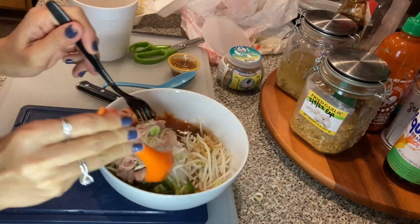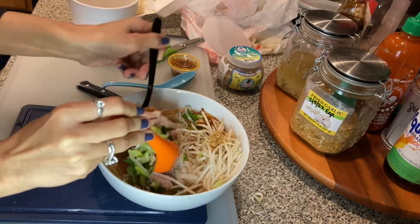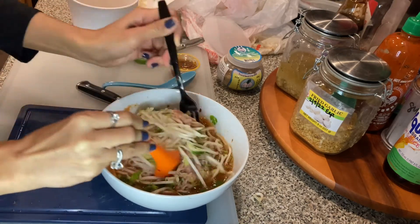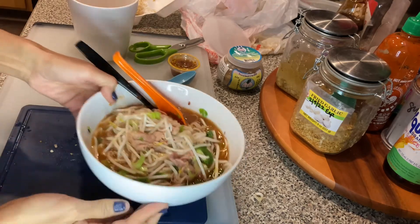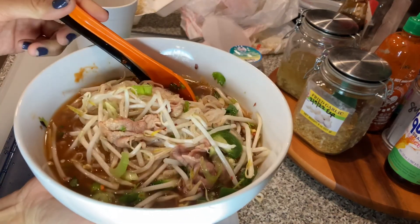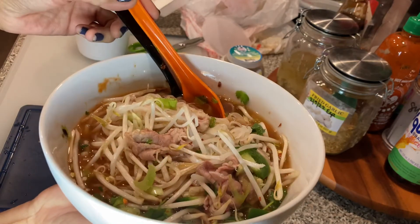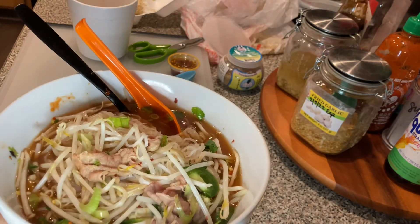And that's how you put together your takeout pho. Very simple. You just use all the ingredients that you like and put it into your bowl and mix it together. This is what your takeout pho looks like when you put it together — just like this, just like in the restaurant. You can do it yourself. Thank you.